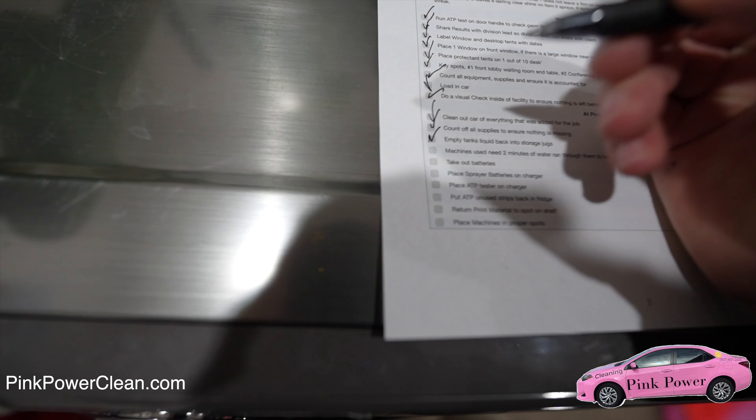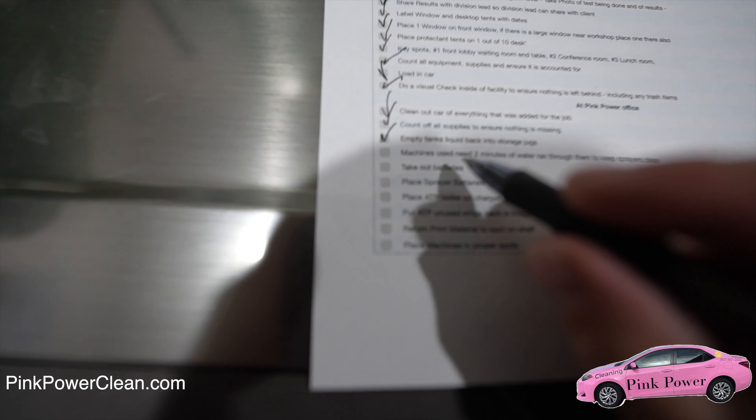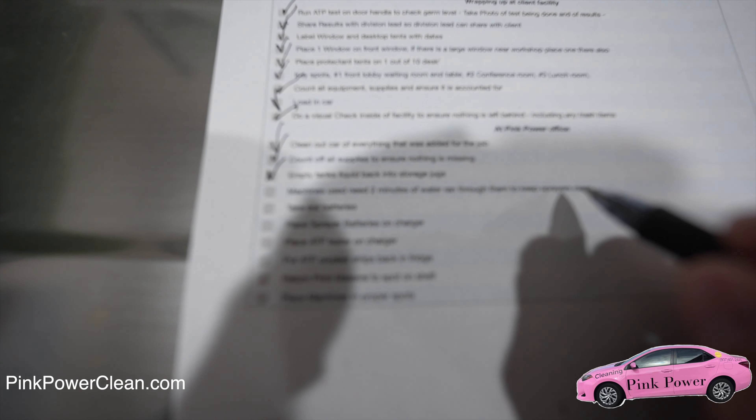So empty tanks there, and our machines used — need two minutes of water ran through them to keep the sprayers clean.